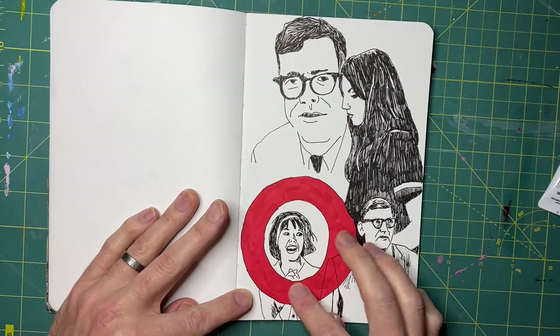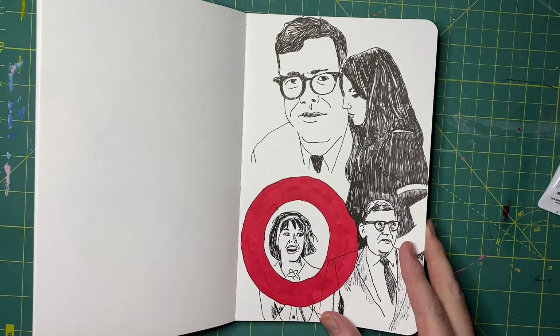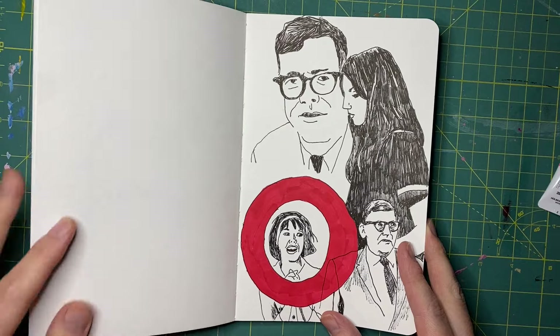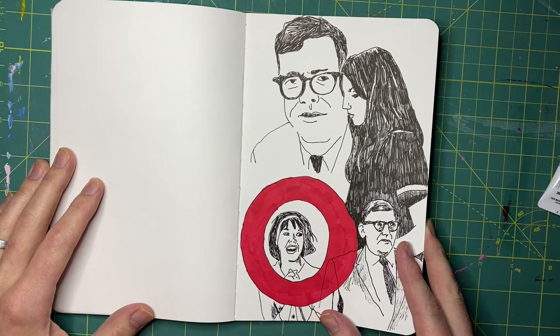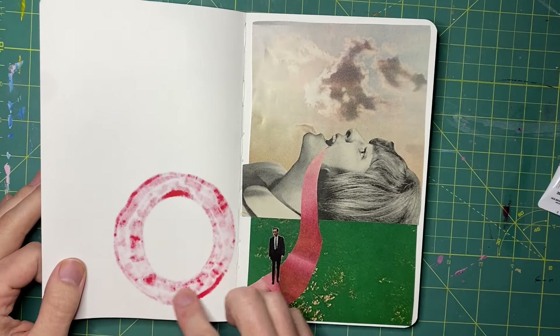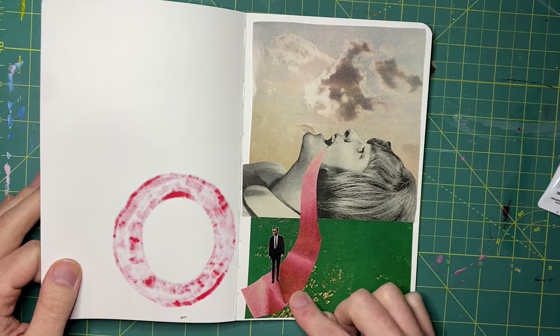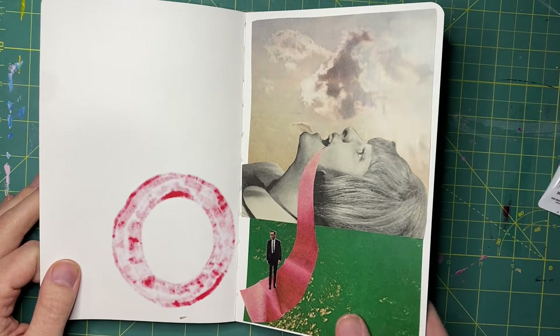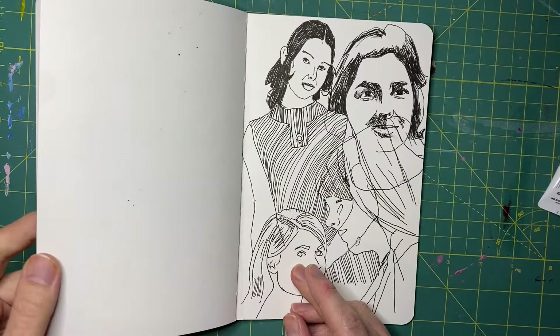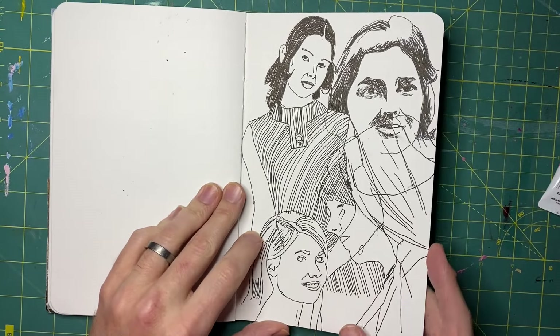This one features some alcohol marker that I bought — my 11-year-old was interested in alcohol markers, so I bought them a box of them and tried it out here, and discovered how much they bleed through. Kind of insane. This is just a little collage, and then more drawings to finish it out here.